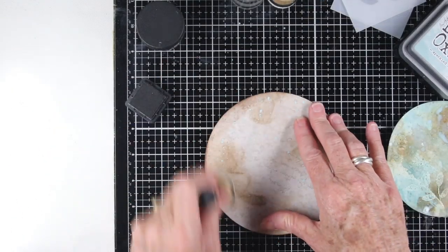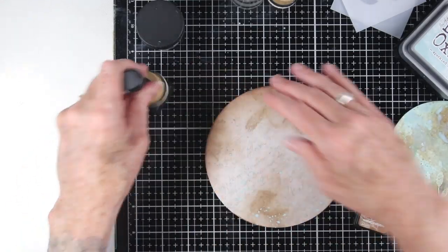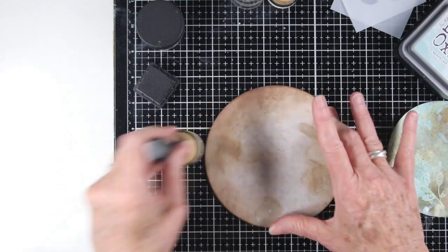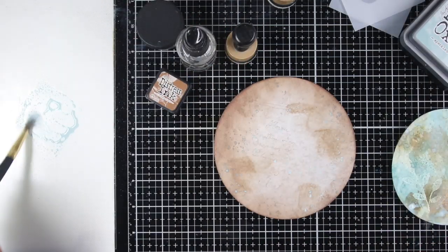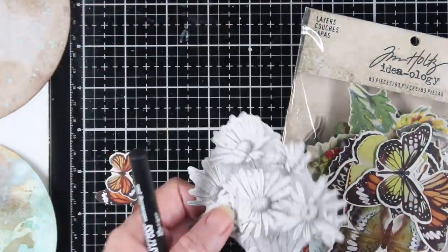To darken up my background page I'm using a little bit of Vintage Photo and a blending tool, just adding this around the edges. This will really make the colors cohesive and match well. I also want to add a little bit of Speckled Egg to my background piece — I'm using some of the oxide ink watered down and splattering on some color mostly around the back edges.